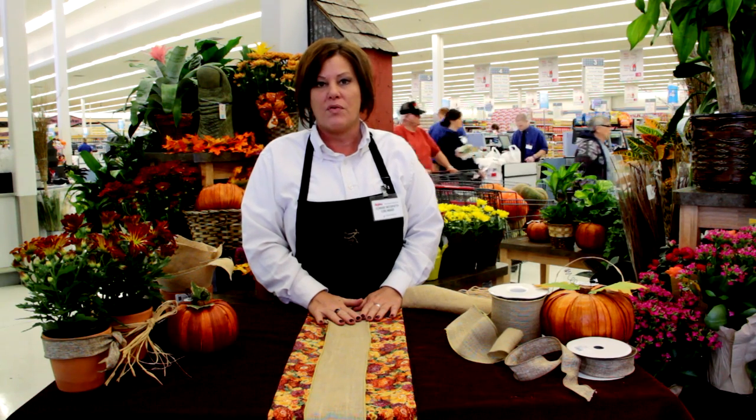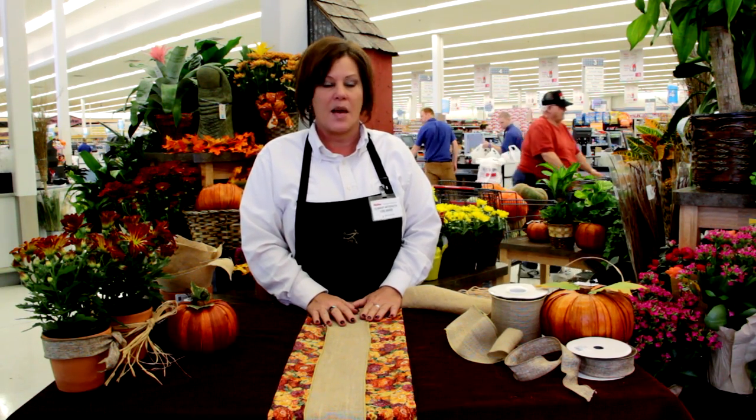Hi, I'm Connie McGrath, Floral Manager here at your local St. Joseph Hy-Vee. I'm here to help you set up your tablescape for the holidays coming up.